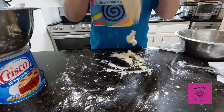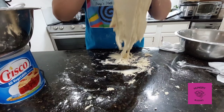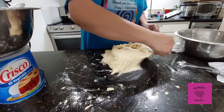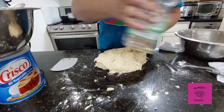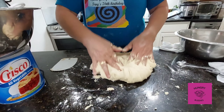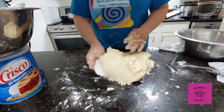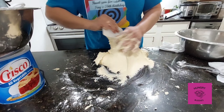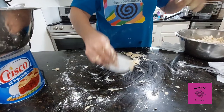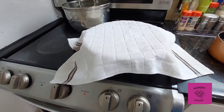When you feel they are all together and form a ball, transfer your dough into a bowl with oil. You can put oil on your hands so your dough won't be too sticky, then transfer it onto the oiled bowl.